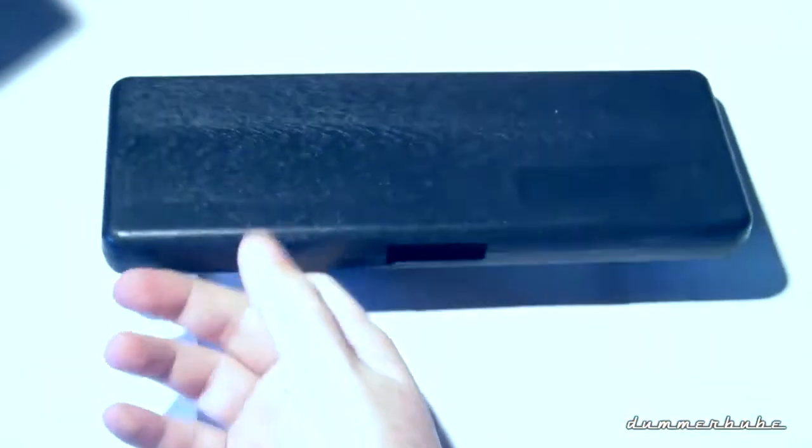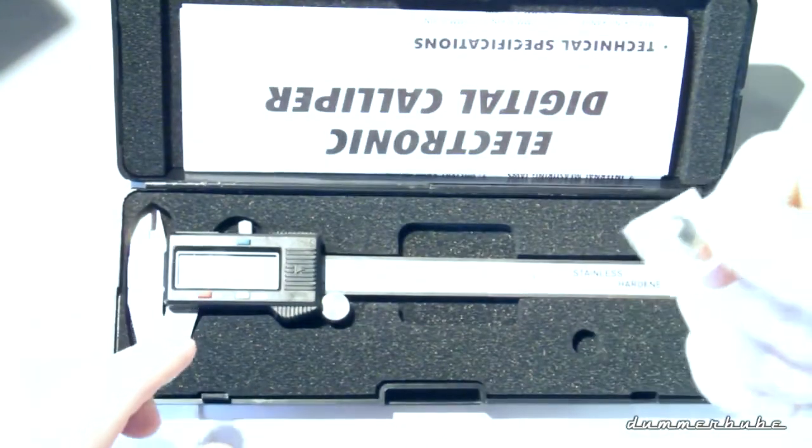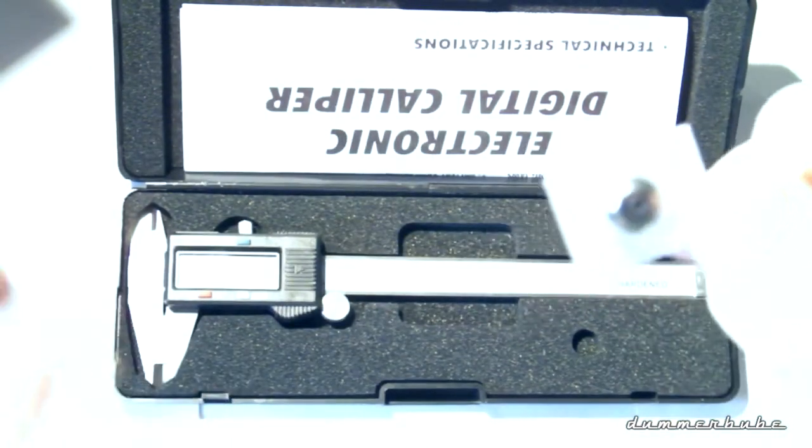I'm just used to using them from my original job, which was as a tool mechanic. It's nothing special — of course I didn't spend too much on it. There should be a battery in here... oh, there it is!